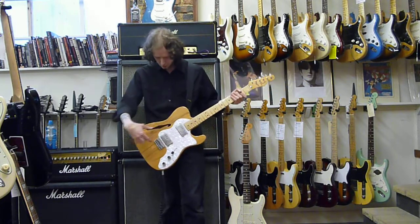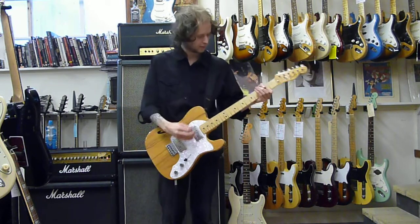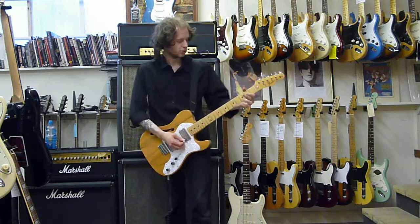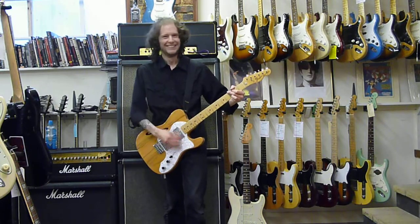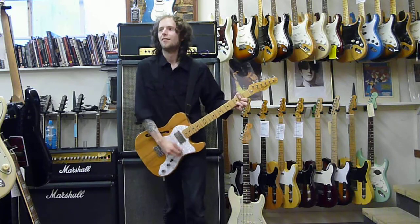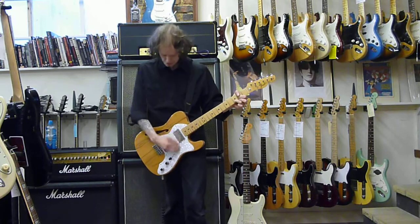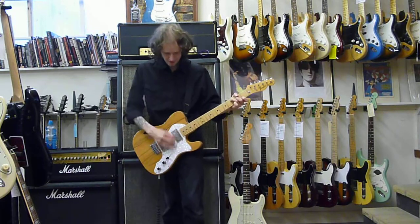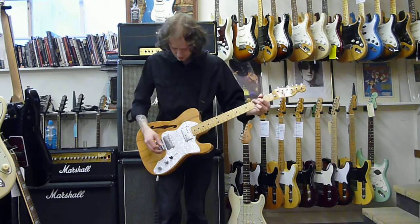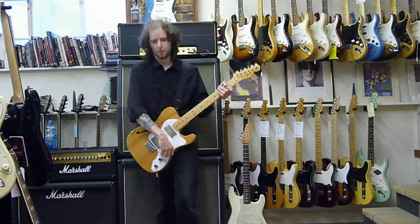Give us a rundown of all these sounds. This is the back humbucker. This is seriously loud and very high output, this guitar.